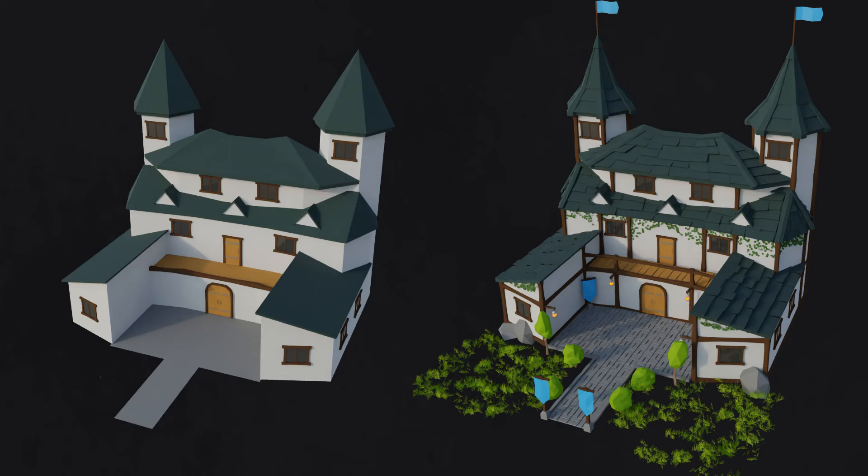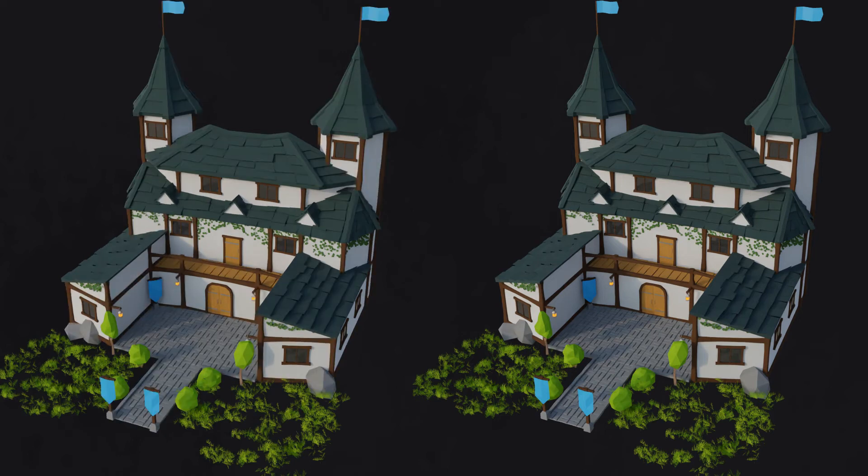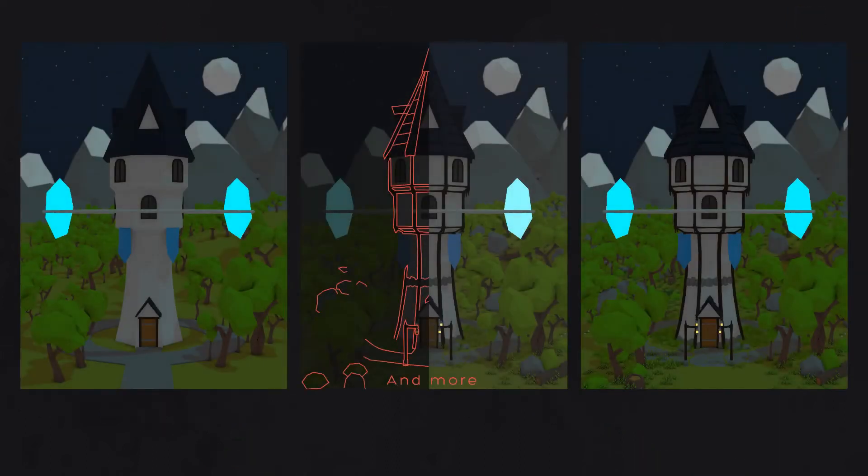Add some details. Yeah, it's low poly, but this style also requires some details — just not as many as other styles. Add some foliage, beams, decorations, miscellaneous objects. It's completely up to you and your scene, just bring some life into it. Here's what I've added to the example.